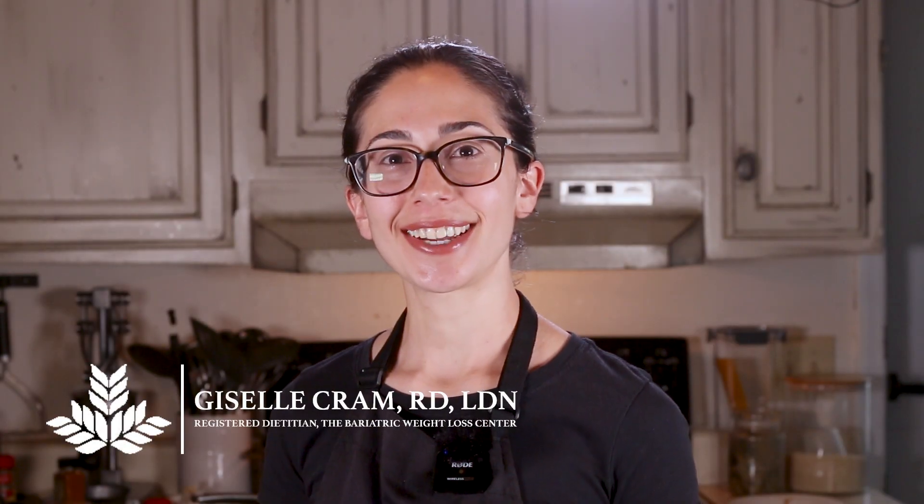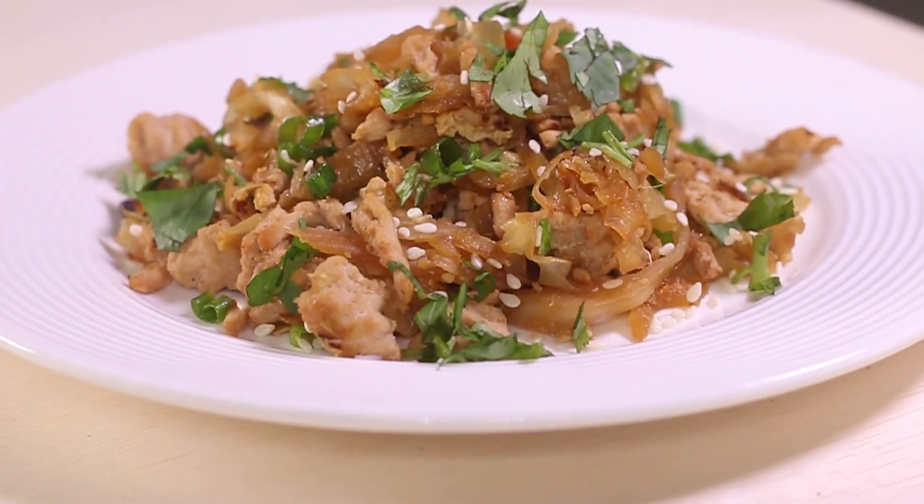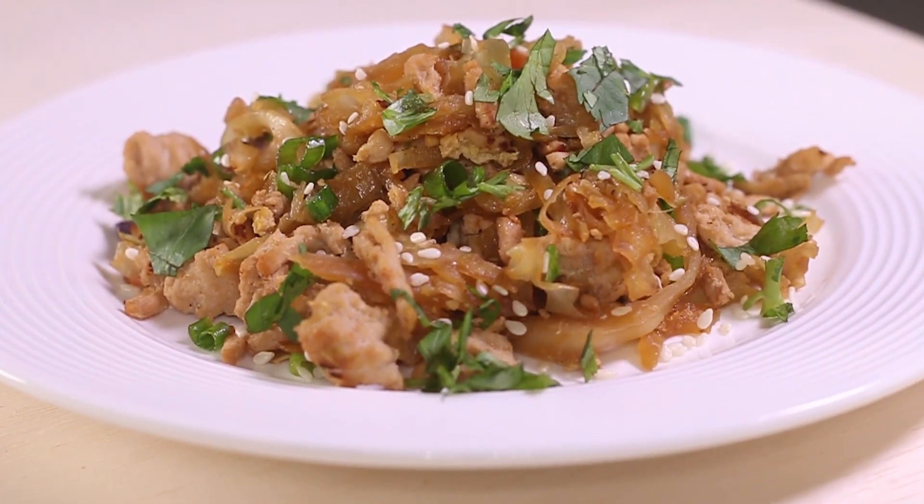Hi everyone! Welcome to another series of our bariatric cooking classes. Today we'll be making an egg roll bowl. You get all the delicious flavors and textures from the inside of the egg roll without all the calories you usually get from the outside, and it's really simple to make. Let me show you how it's done.